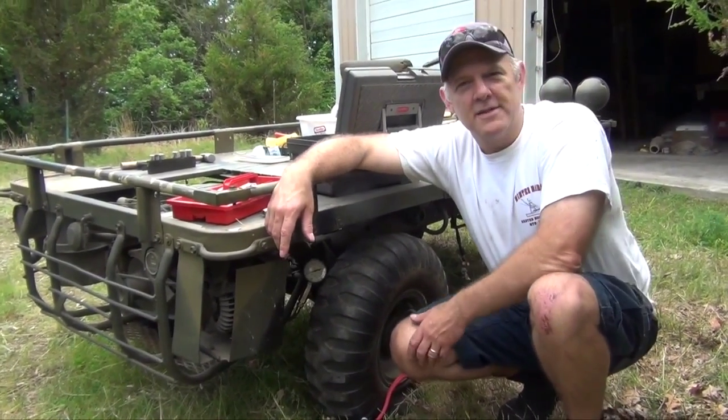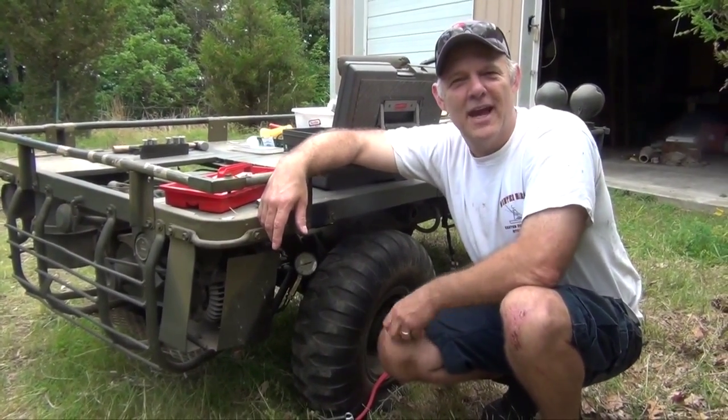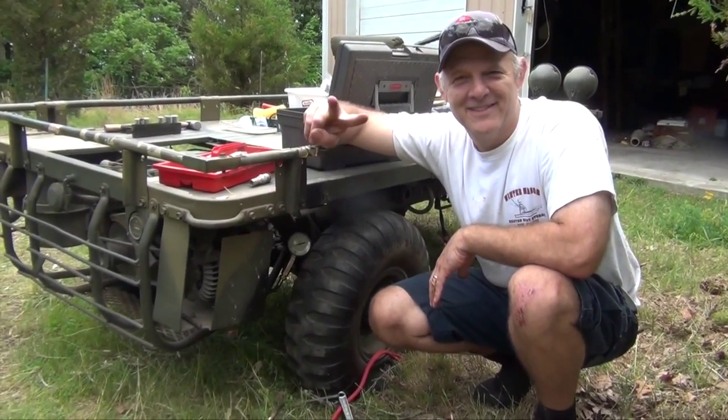A hummingbird came by — I think that's good luck in some cultures. Anyway, see you later.